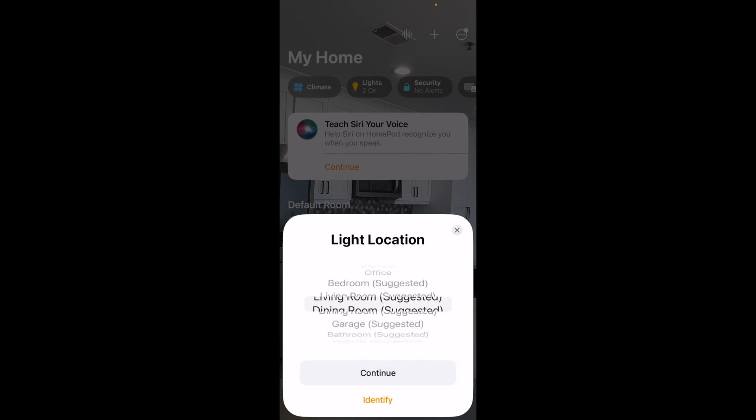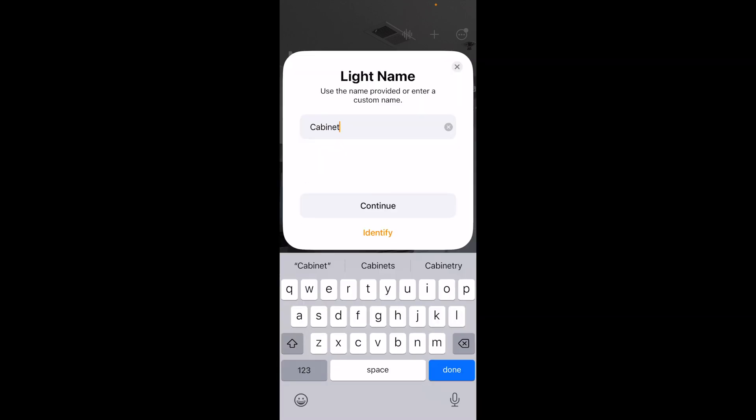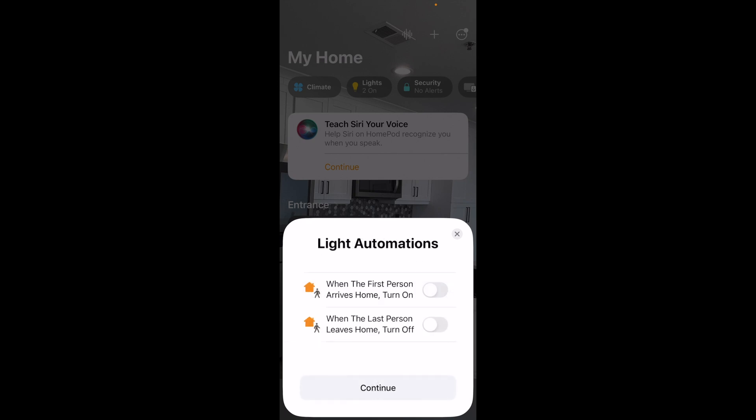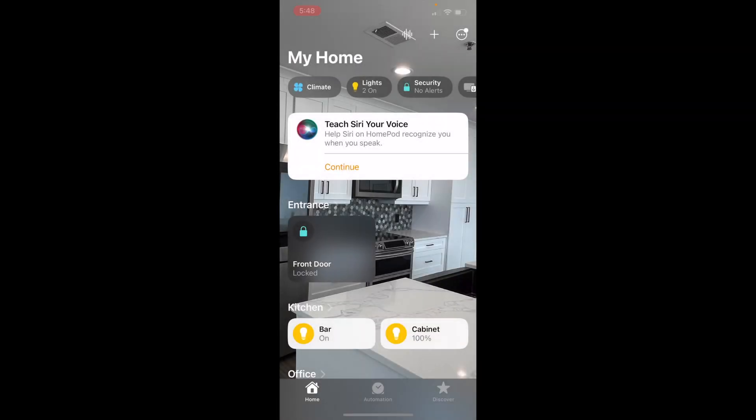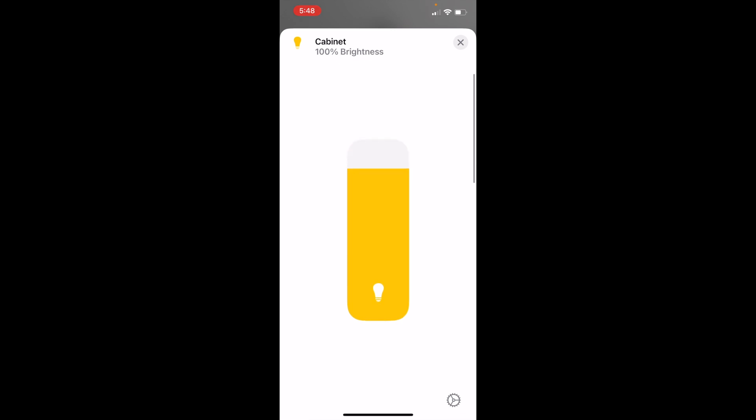Then I can choose the location, so I'm going to choose kitchen — it is in my kitchen. I'm going to continue. I can name it; I'm going to name this one 'cabinet.' Continue, and then there are some automations that you can add to it. I'm going to hit done, and now you can see cabinet is at 100%. So now you can change it and make it dimmer or brighter just from your Apple Home app.